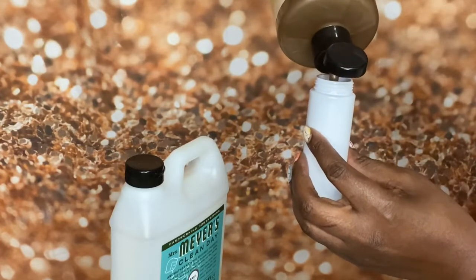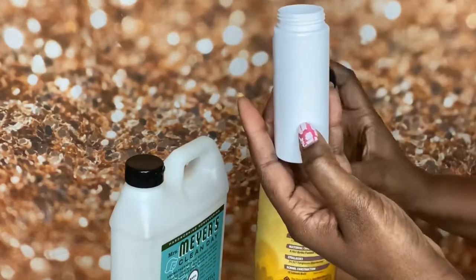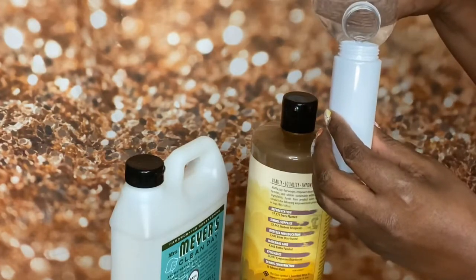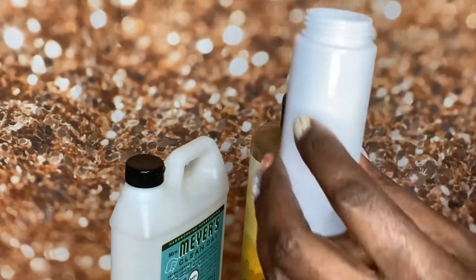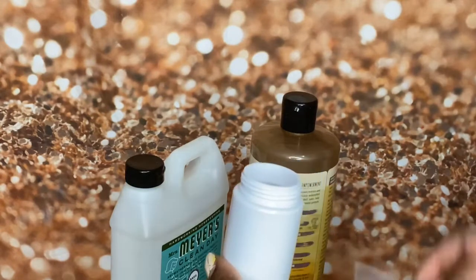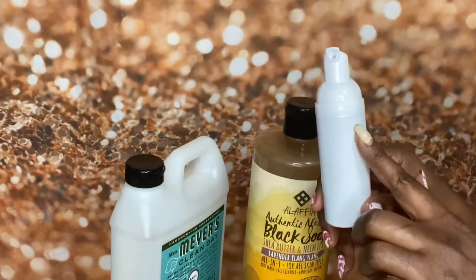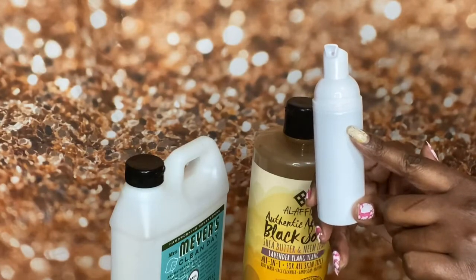I'll leave it linked in my Amazon shop as well. So let's see if we can make this work. I'm going to pour about a third of the way — it's probably about right here — and then I've got some water. I filled it up with water to about here, just to give it a little more room. The key would be not to fill it all the way with water, because I did experience a little spillage. So leave a little room for expansion.